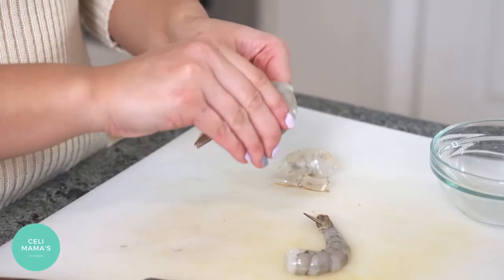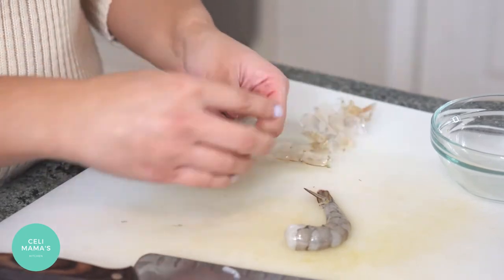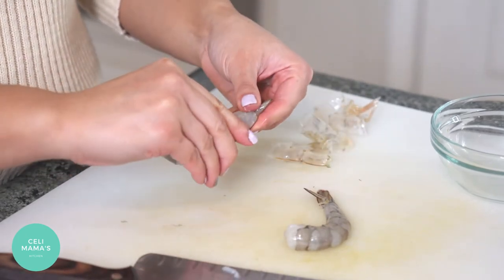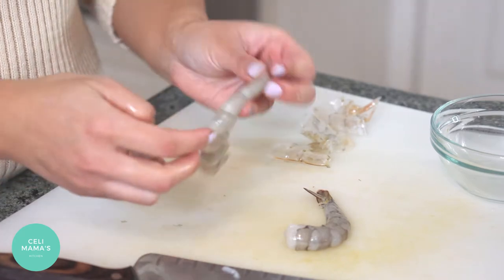All you're going to want to do is use regular white shrimp or prawn, whatever you have, and just peel it back until you just have the tail left. Just hold on to the tail, that's it.